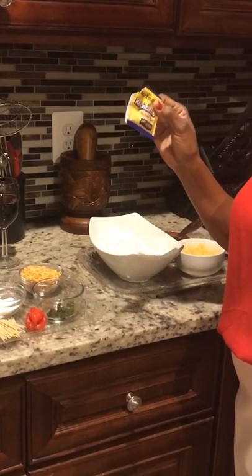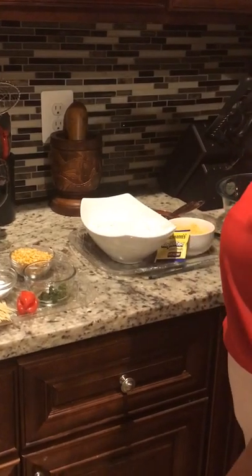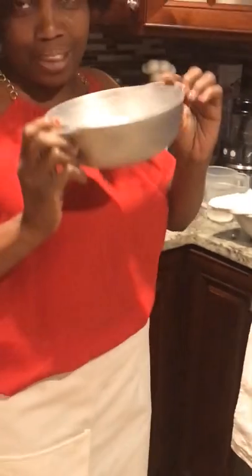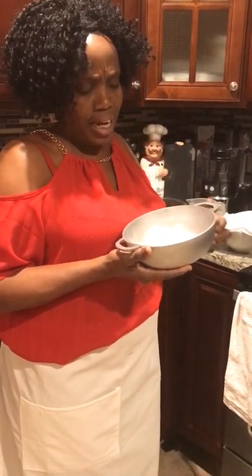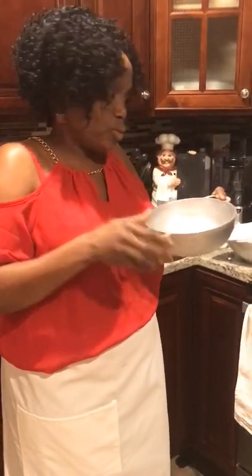You have to dissolve the yeast in some warm water so it's more effective in preparation. This is the pot I'm going to use — this little tiny baby pot. It's going to be for frying. The reason why I have chosen this pot is because it has some depth. When you're deep frying, you need something with depth because it saturates the food whenever you use a flat frying pan.